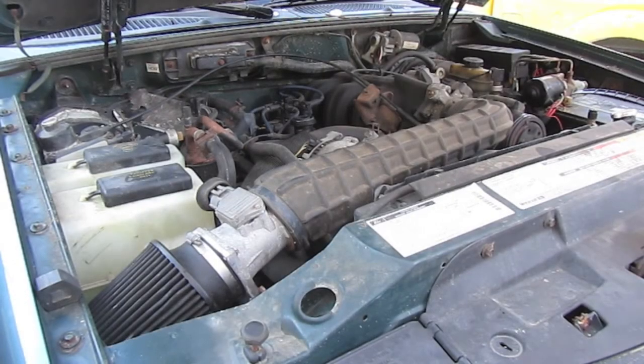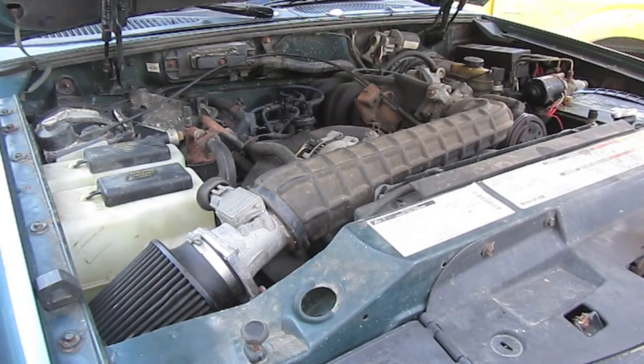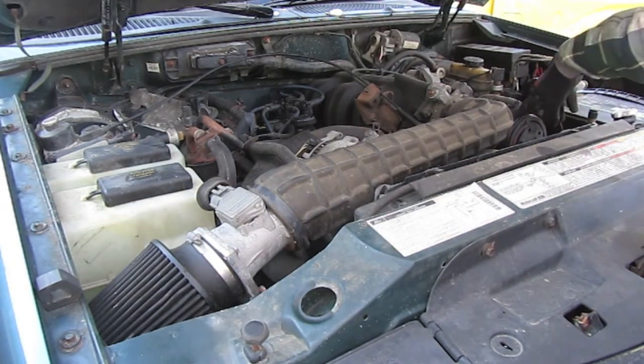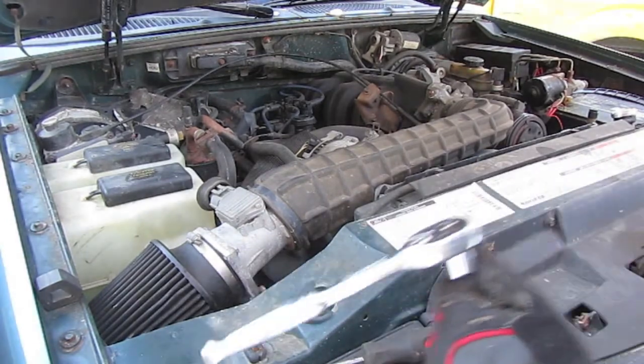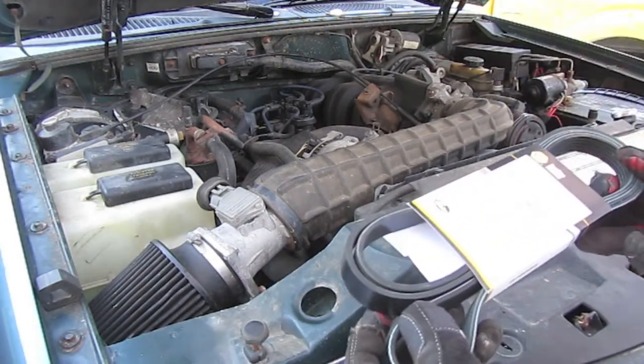Hey, this is Matt from The Weekend Handyman. Today I'm going to try to get some extra horsepower on my Explorer. I'm going to bypass the AC pump. All you're going to need is a flathead screwdriver, a 3/8 socket wrench, and a shorter belt.